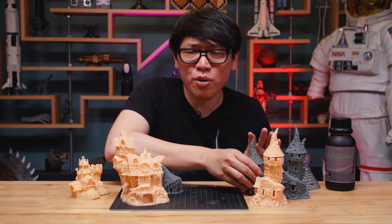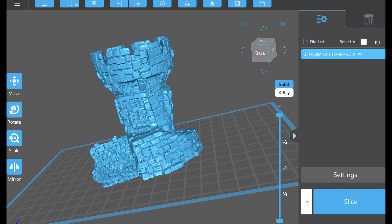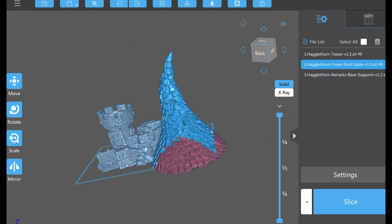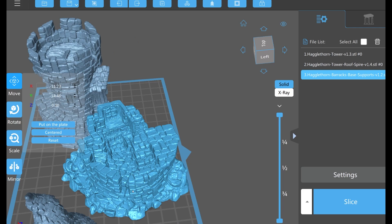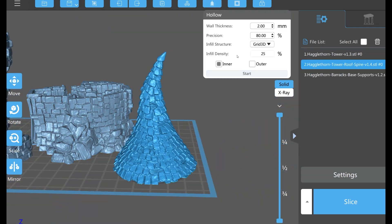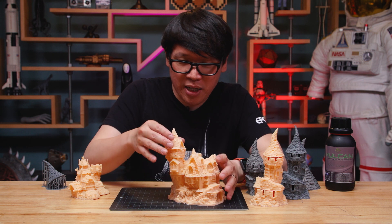On the resin printer, that's a little more complicated with those same files. I typically don't print directly on the build plate with the resin printer because prying it off can be tricky, but if you have a flexible WAM plate, you can also print it there. Here, for example, is their guild hall — a great example of the multi-layered design of these buildings.